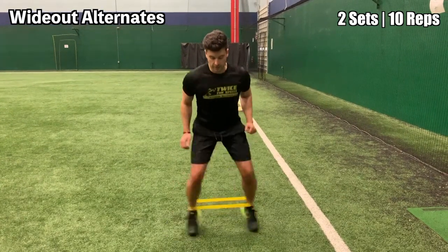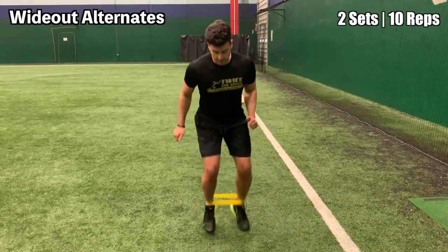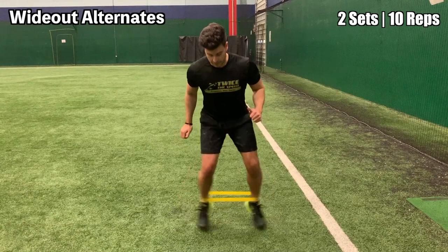This is the wide out alternate. Simply start with your feet inside your shoulders, extend your feet out doing a wide out, and then bring your feet forward in between each rep like you see in this video.